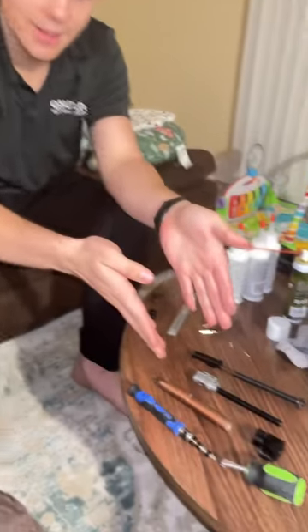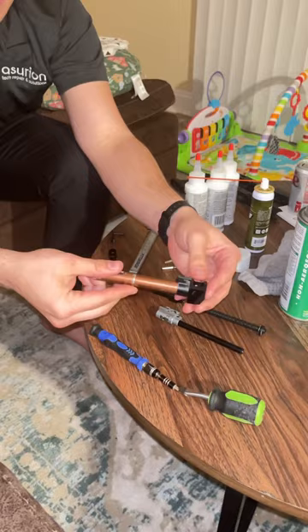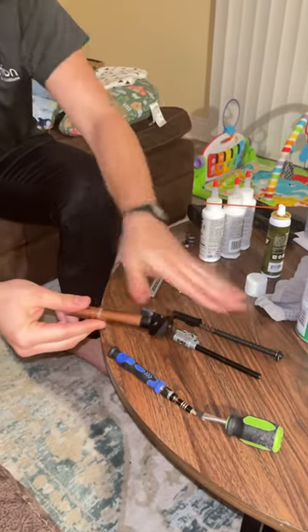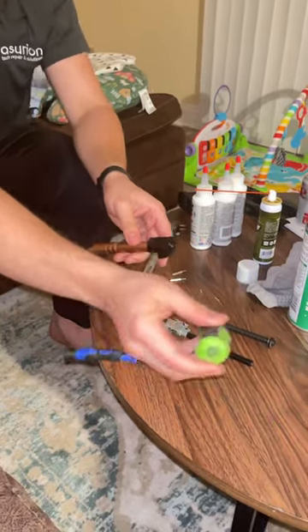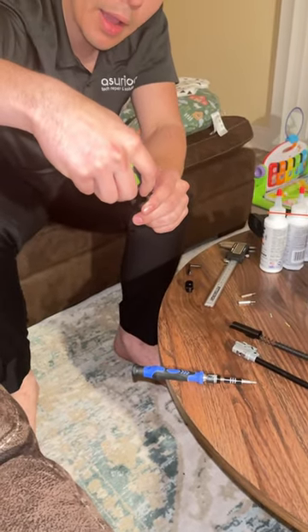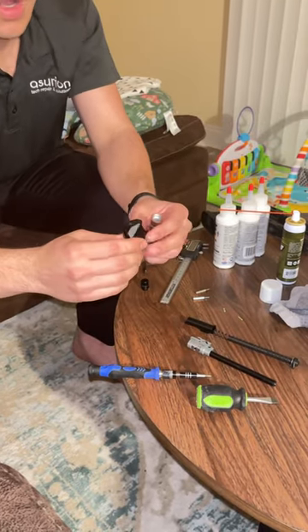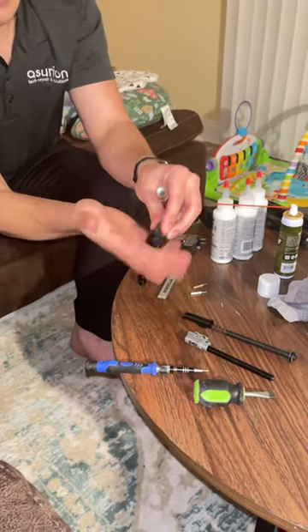So how you take this apart after you get all that inner barrel stuff out is — if you have a flat head like this, it fits in here and you could screw it out gently. And then there's gonna be this 8mm screw bolt